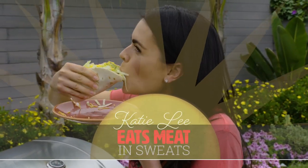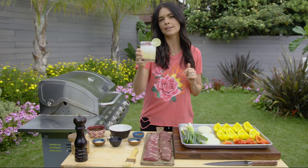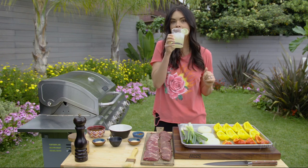I'm Katie Lee and I eat meat in sweats. Today, to help cool me off from my meat sweats, I've got a little margarita because we're making skirt steak fajitas.